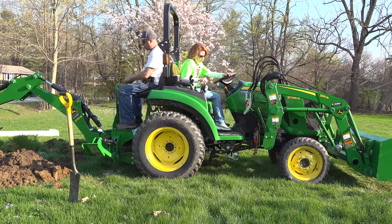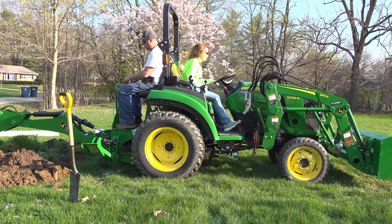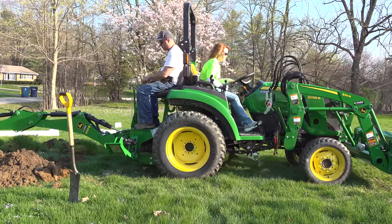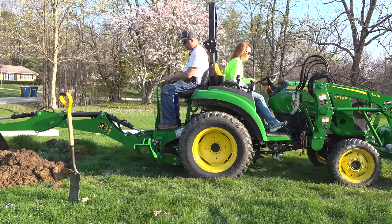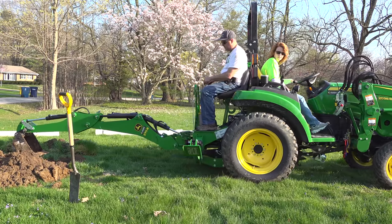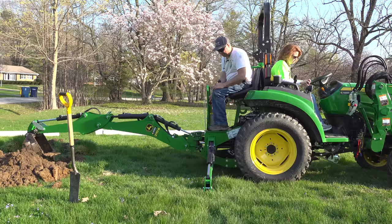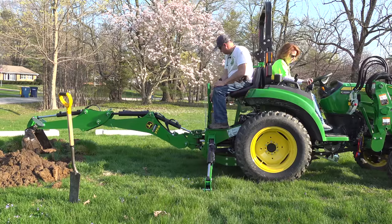On the first video with the 2038R, we got a lot of questions about the tire choice. This is called an R3 turf radial. While it's technically a turf tire, the tread is quite aggressive. We're hoping these actually get as good traction as the R4 industrial tires. We'll talk more about these throughout the season.